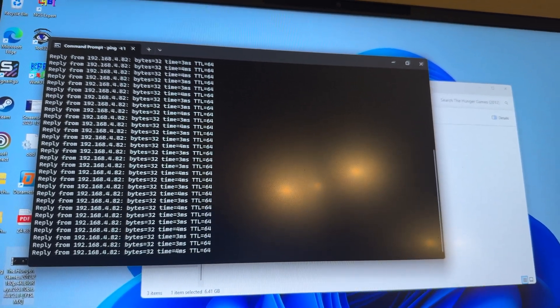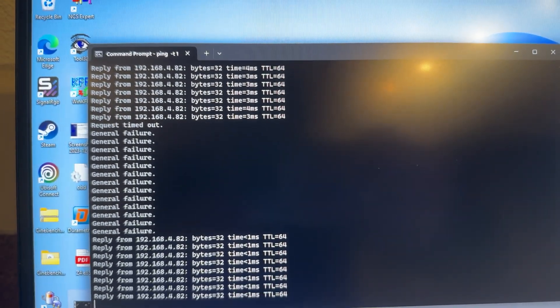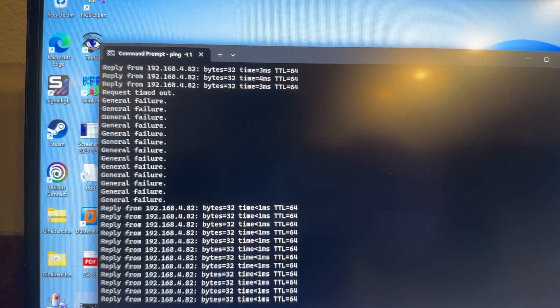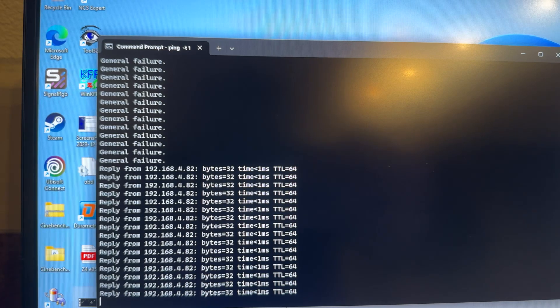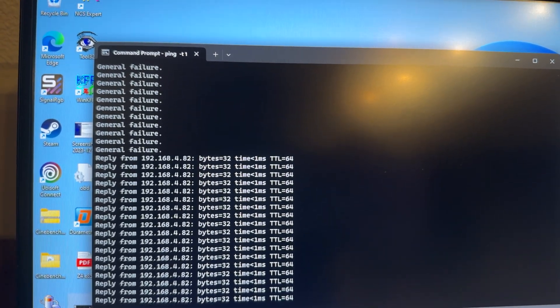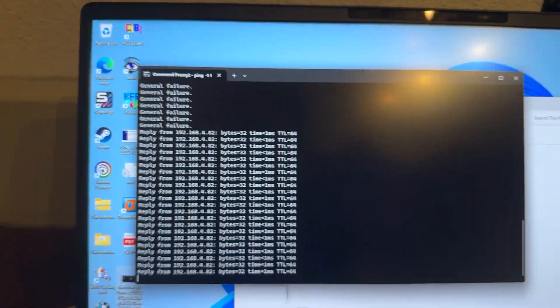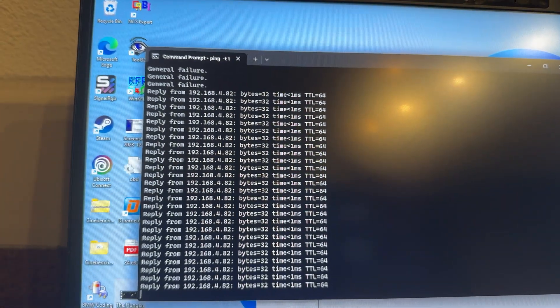I'll go ahead and test that next just to give you an idea of what that looks like. As you can see, we add a few milliseconds of ping going from ethernet to MoCA — you lose two to three milliseconds. Less than that even — it's pretty quick, but it still beats WiFi every time.